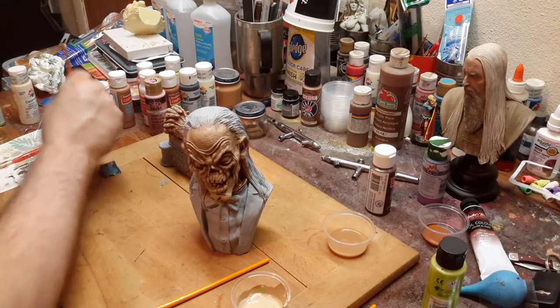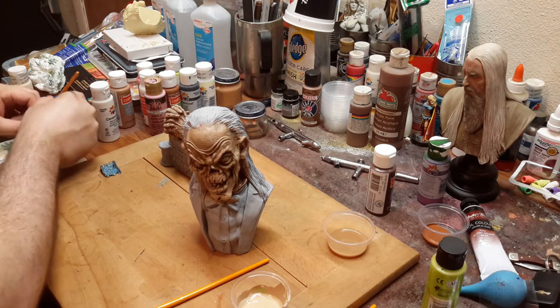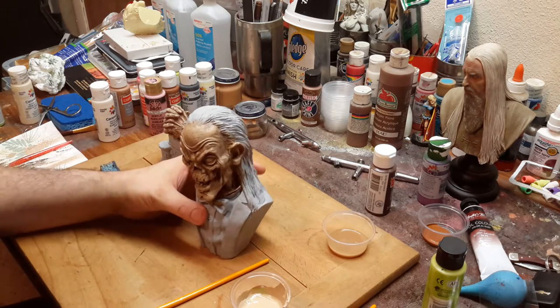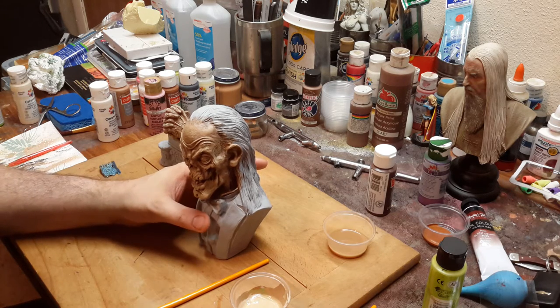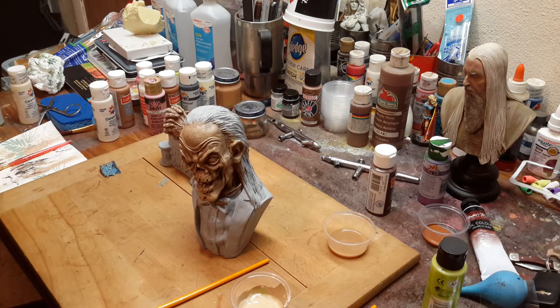You could possibly use these techniques, but not with a sponge. You'd have to have a small brush and just dab at it. I don't think this would work on 54 millimeter. You may be able to get away with doing a little bit of stippling on a 75 millimeter, but not for skin — those figures are so small.